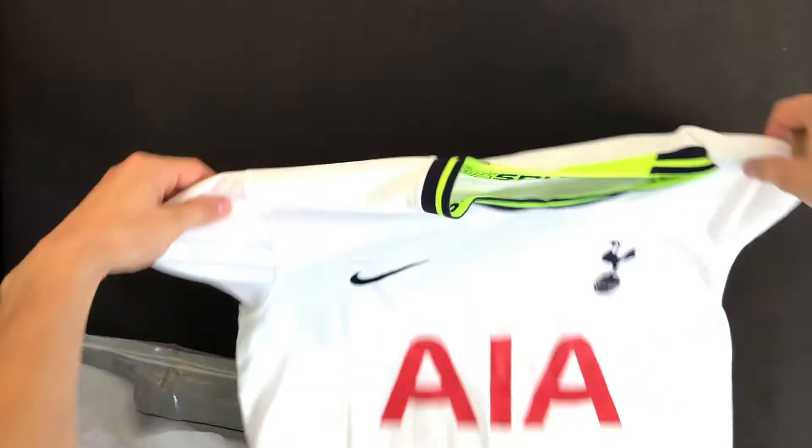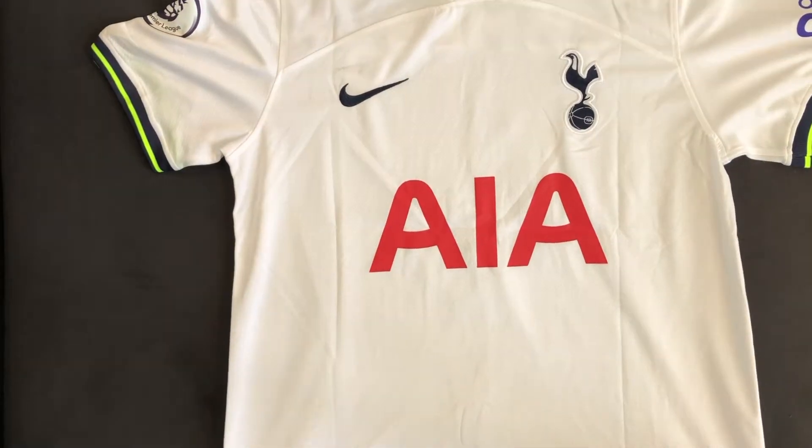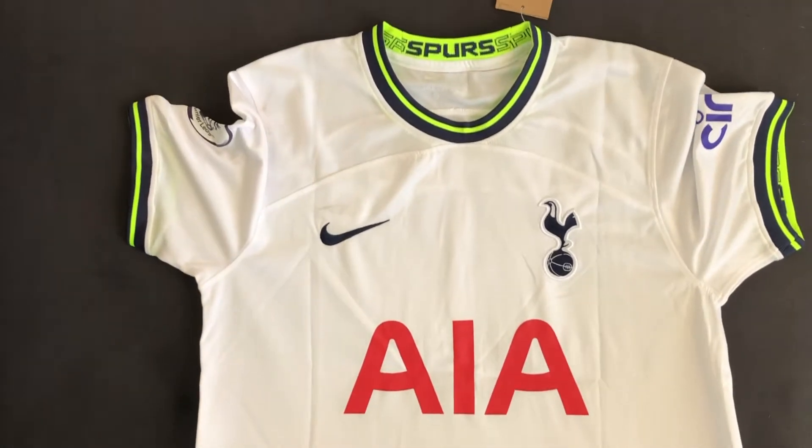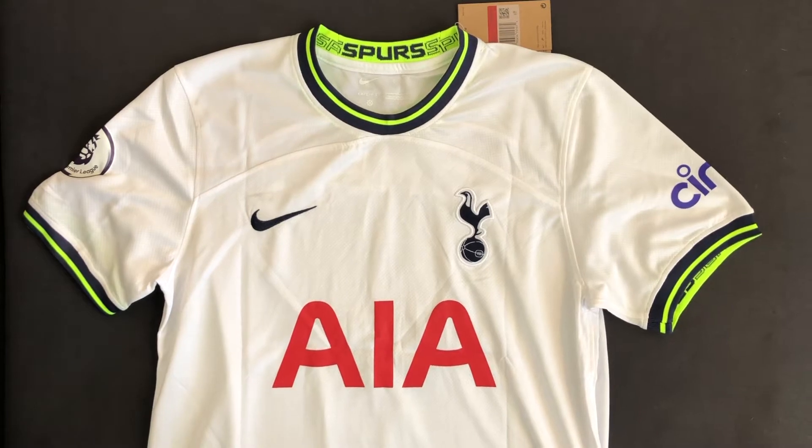It came in a small bag-like packaging which I can't show because of my personal information, but within that packaging was the shirt in this clear zip top bag. Right off the bat, no immediate errors stand out and honestly it looks really good. Let's take a closer look.